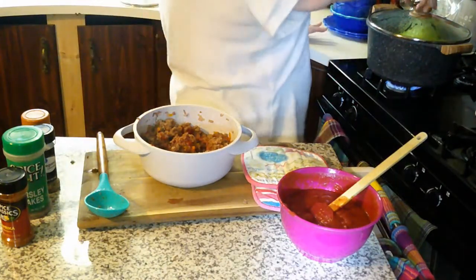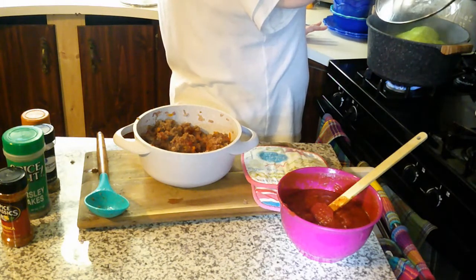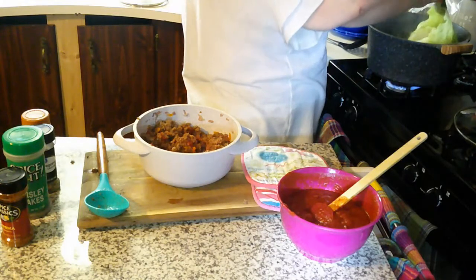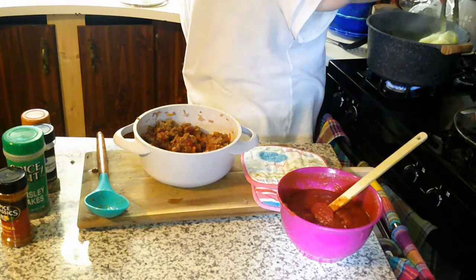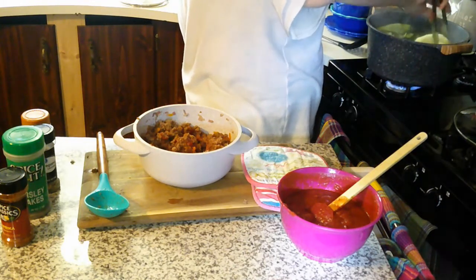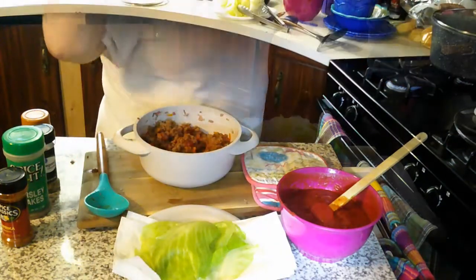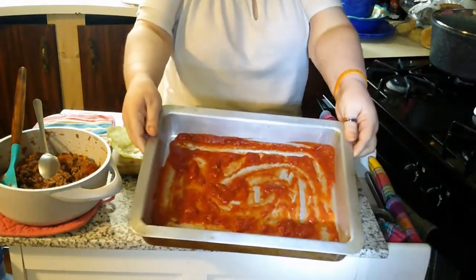Now on to the cabbage — it should be boiling really well and it will cook fairly quickly. I'm just pulling the leaves off. If they're not soft enough to where you can roll the meat in them, just peel them off and let them simmer in there for a little bit. I have a bunch of them here and then we're going to start assembling. I've got some sauce that I put in the bottom of the pan.